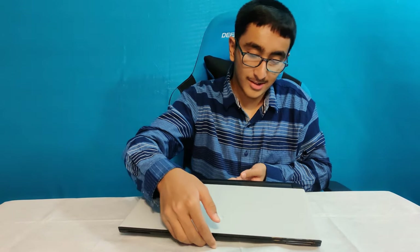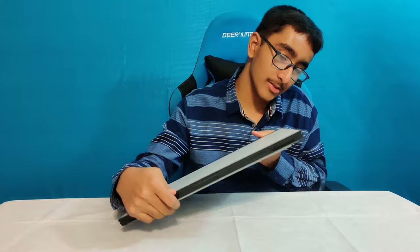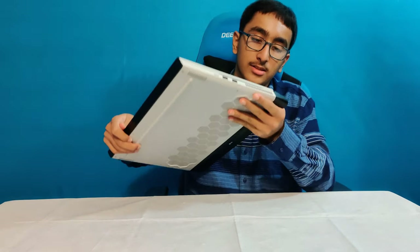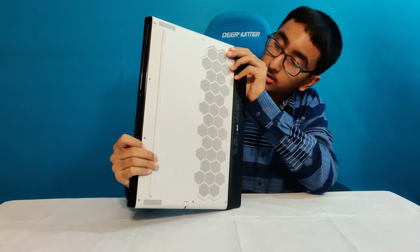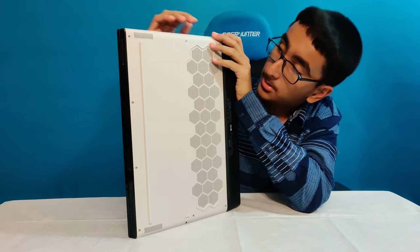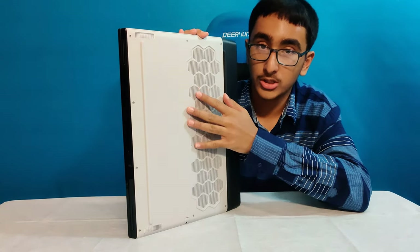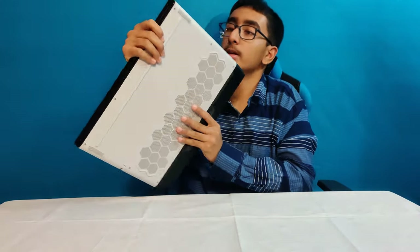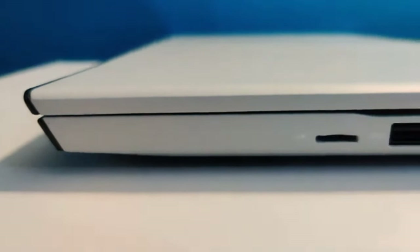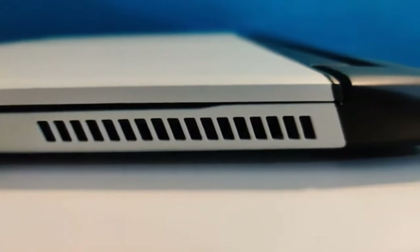Here is the Alienware M17 R3. Let's talk about the design. This is a very thin chassis — actually much thinner than my old laptop. We have this line of rubber here and some design elements. These two vents are the fans for the GPU and the CPU. On the left side we have a micro SD card slot, two USBs, and a fan or heat sink.